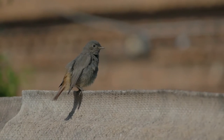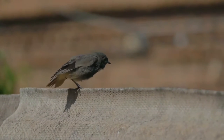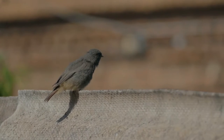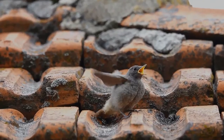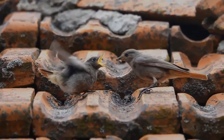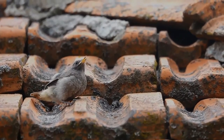It nests in crevices or holes in buildings. The species originally inhabited stony ground in mountains, particularly cliffs, but since about 1900 has expanded to include similar urban habitats — including bombed areas during and after World War II — and large industrial complexes that have the bare areas and cliff-like buildings it favors. In Great Britain, most of the small breeding population nests in such industrial areas.